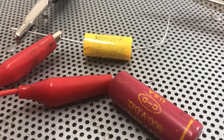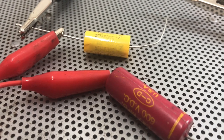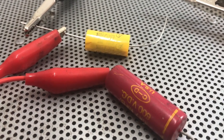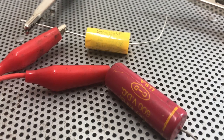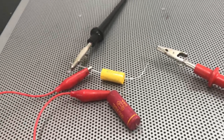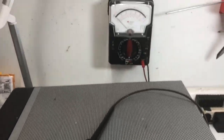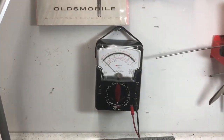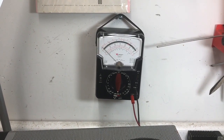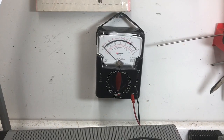So when you're replacing capacitors and you don't have a capacitor checker, and you're wondering whether you should replace a particular capacitor or not, you might try this little hack — it might help you out. I haven't made any videos for a while, but hopefully we'll get back at it. Thanks for looking. K7PP here, Pete on this end, and thanks again for watching.